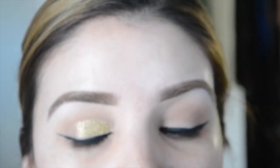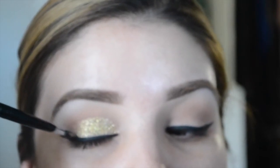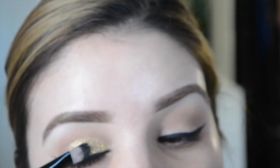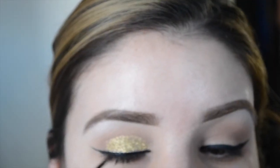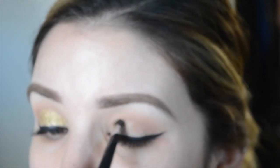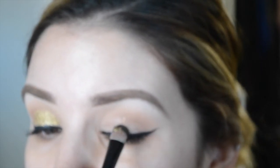Keep applying the glitter until you get the intensity you want. It doesn't show off as bright on camera, but in person it just shines beautifully — perfect gold glitter for the holidays. Since some glitter may have fallen on the eyeliner, go back and redefine the eyeliner a tad bit more to give it a sharp look.